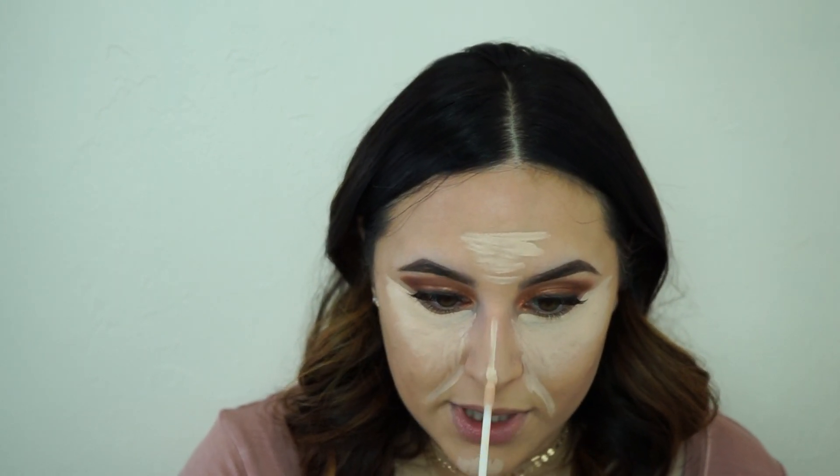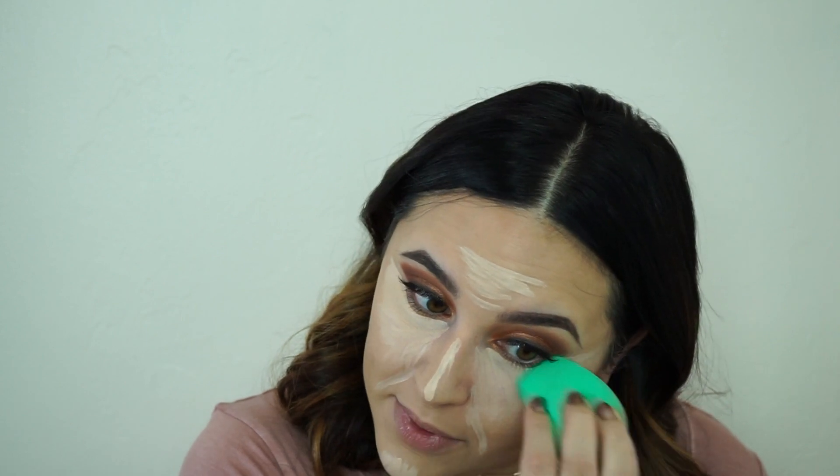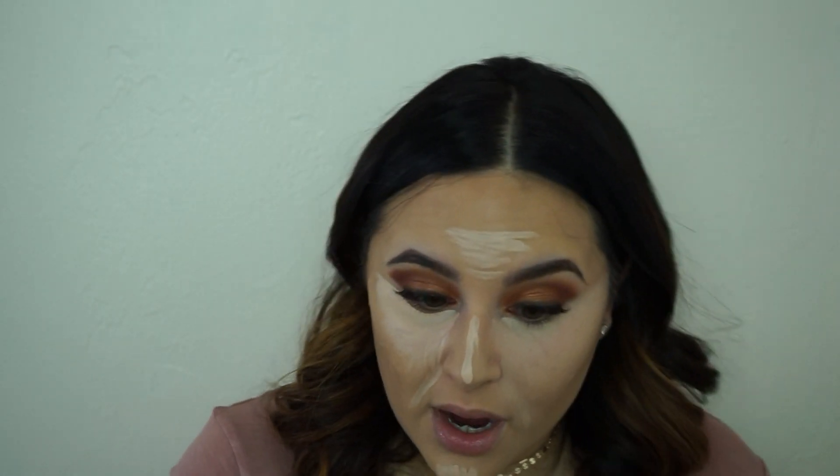I'm going to put a little bit on the bridge of my nose. Now with the pointier side of the beauty sponge, I'm going to go ahead and blend out that concealer. Be very careful if you already have your eye makeup done because it will mess it up. But honestly, this beauty sponge is great for that — this sharp edge right here is perfect because you can get really close to that shadow and blend out your concealer.